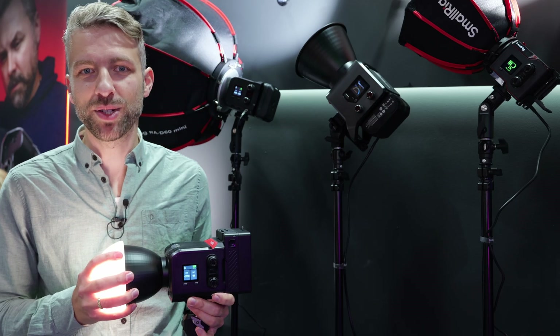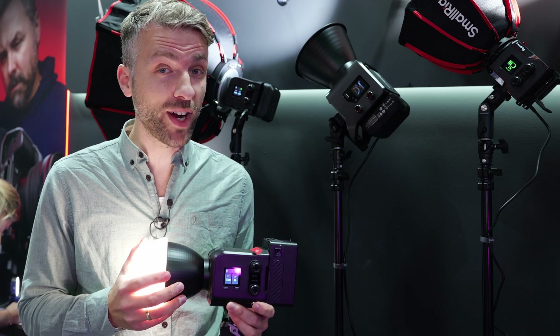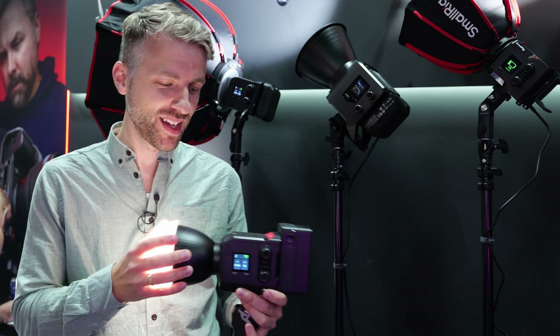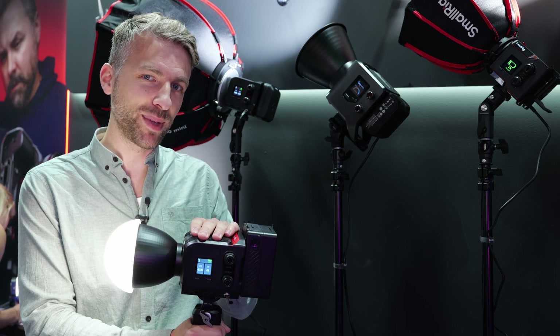The first thing which is great for filmmakers is of course the color accuracy. They make sure it has a high CRI number — around 98 plus — and the TLCI and SSI are about 90, so that's good. It's also bi-color, so you can go from 2700K to 6500K.